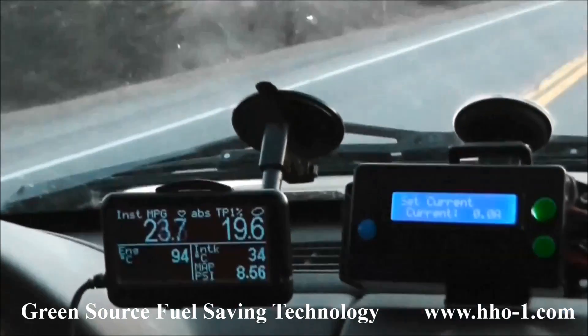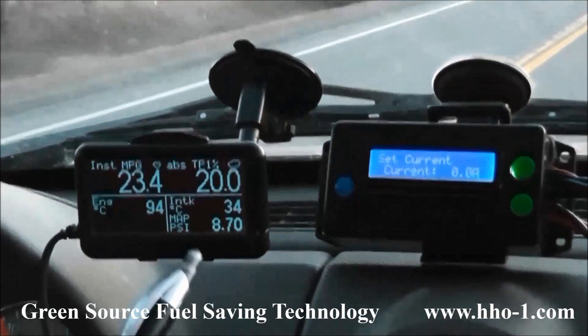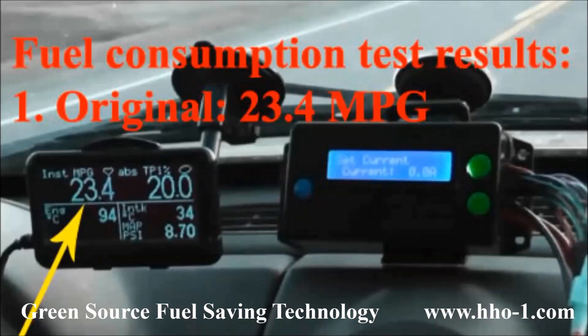Once we are at 20 percent throttle position, we take the fuel economy measurement, and here you can see it is 23.4 miles per gallon.